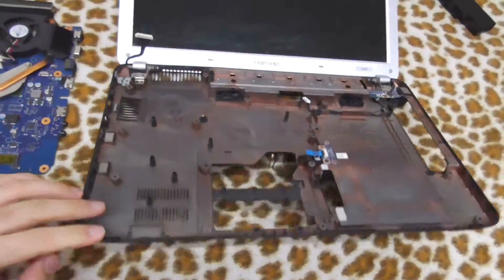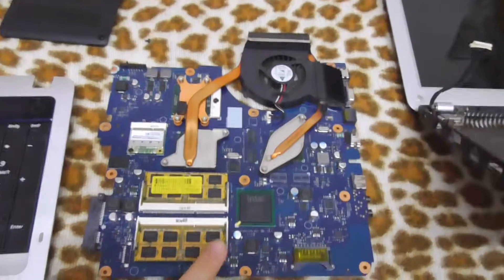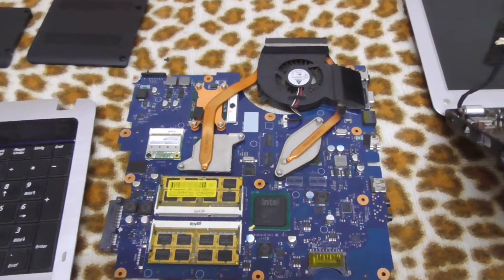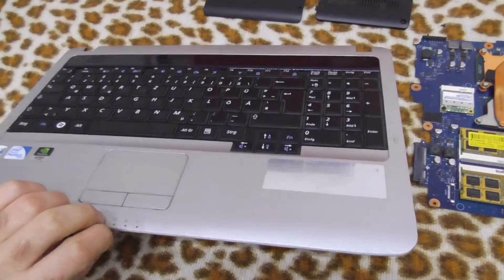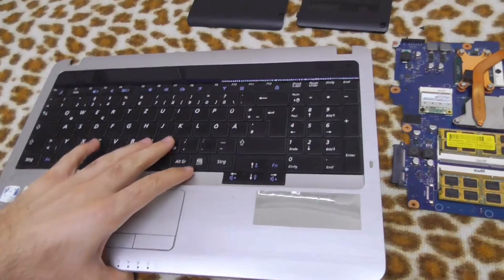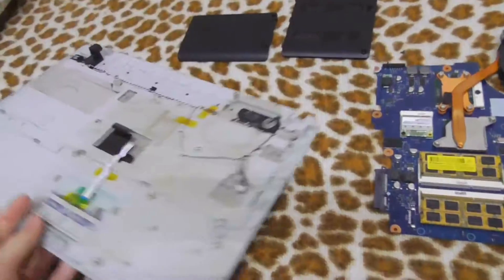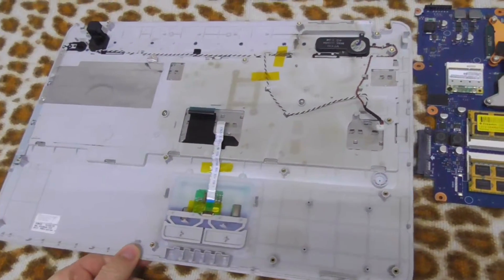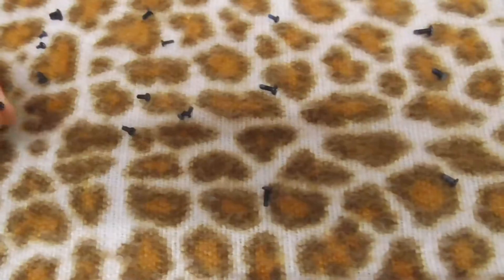That's the interior — it's empty. All the components are on this board, one single board, which is very nice. That's the front cover; it contains the touchpad, the keyboard, and the speakers. This is one piece also. And there are some back covers, the CD-DVD drive, and a lot of screws.